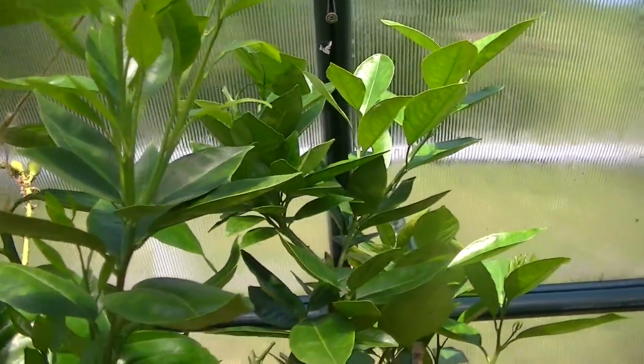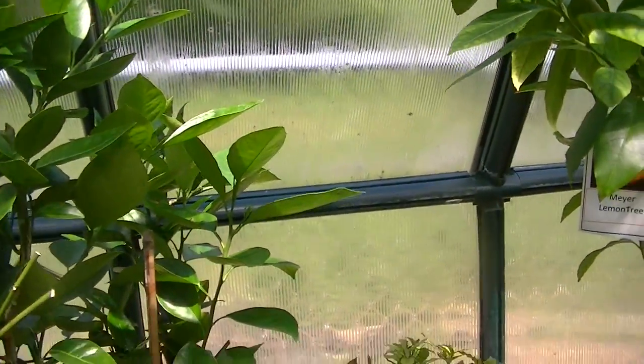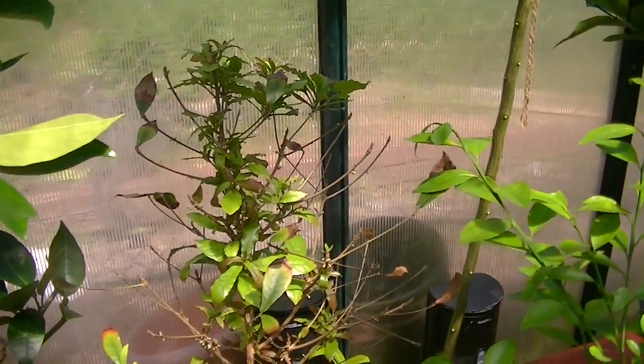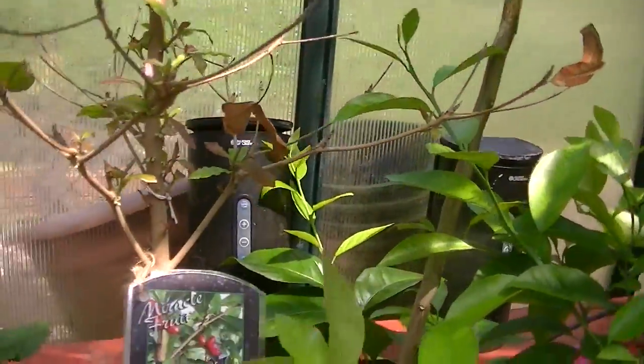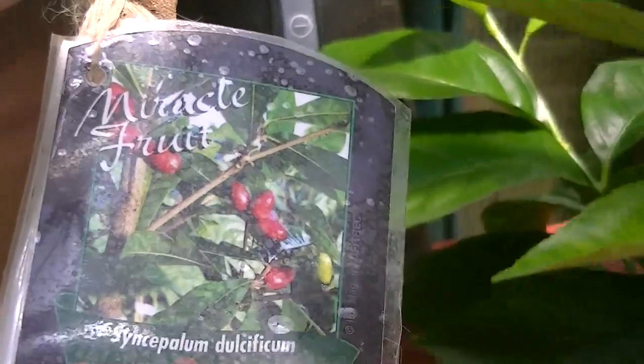This is the navel orange — I cut it back pretty good this year, it was getting too big. This is the actual miracle fruit — I cut it back and it's starting to go back. This is what it looks like — it's a miracle fruit.